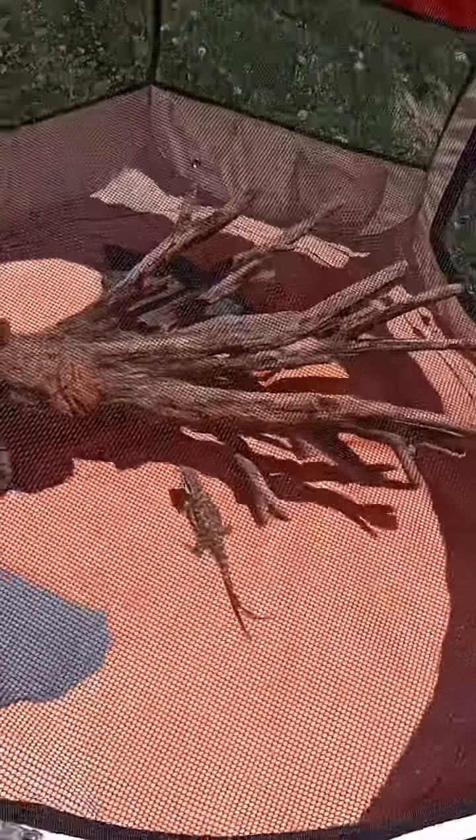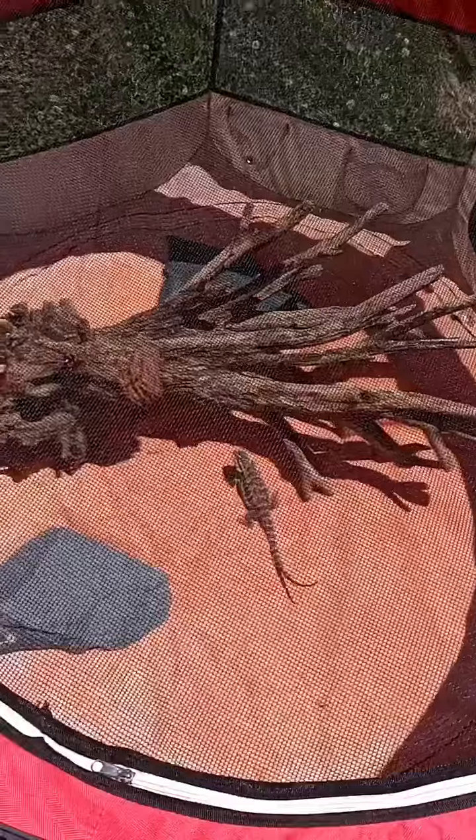We're going to try to get the skink out here probably next week after it's settled in completely.